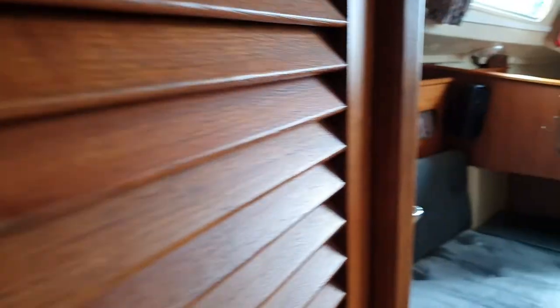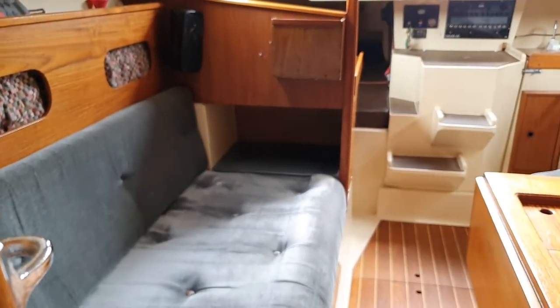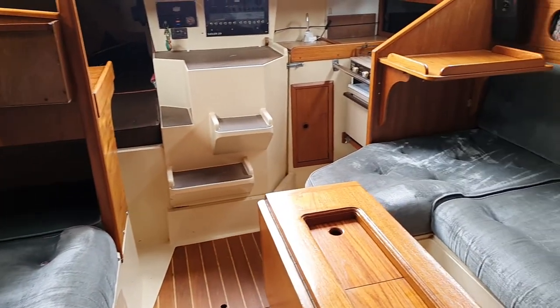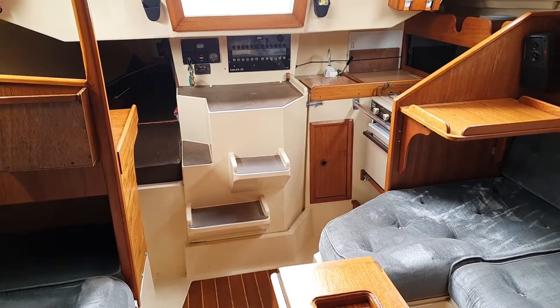And if we swing back we can see again the foothold there at the berth in the saloon, and looking back at the boat from the other direction.